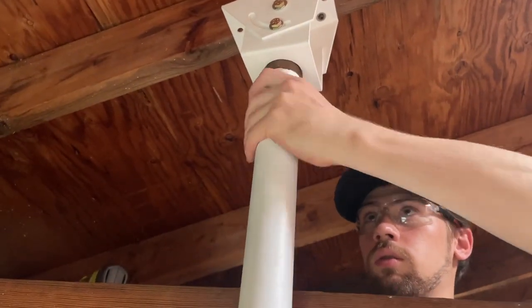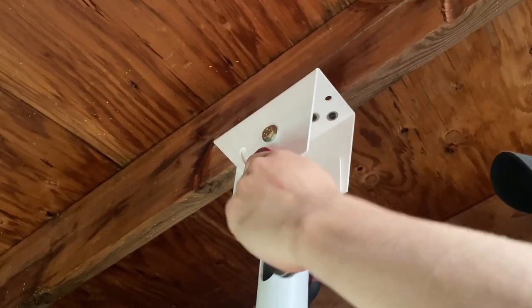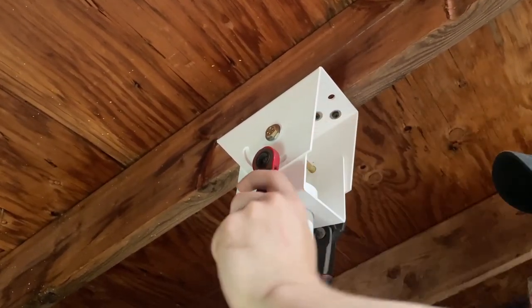When you're satisfied that the pipe is vertical, tighten the adjustment bolts. This will prevent the pipe from changing position.